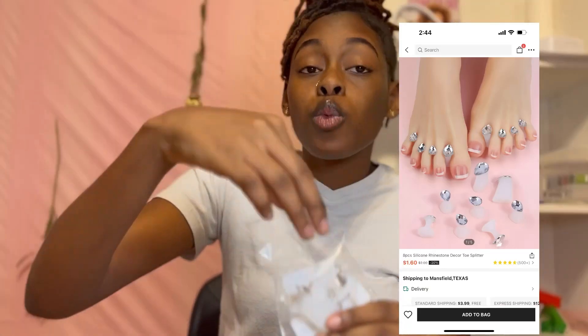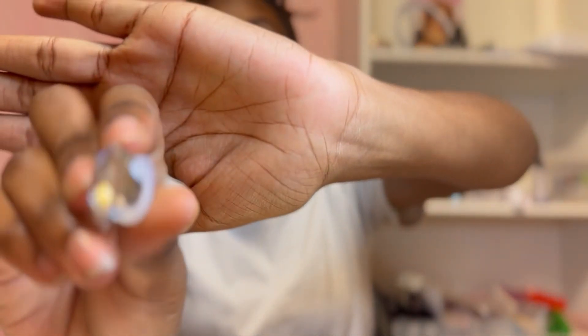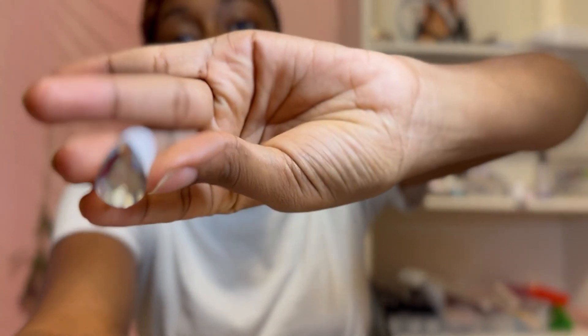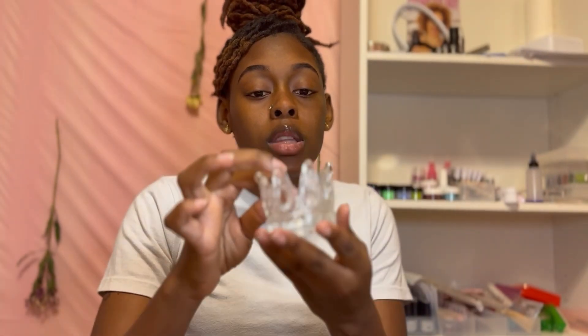These are reusable toe separators made out of silicone with a little diamond at the top. Super cute! And there is enough for you to do two feet at once.